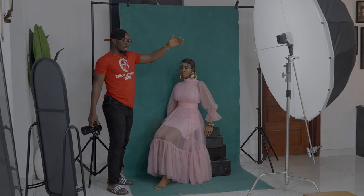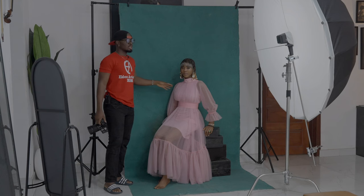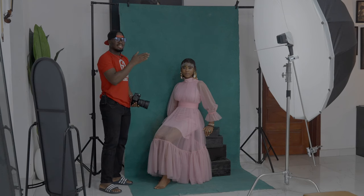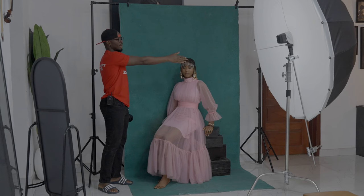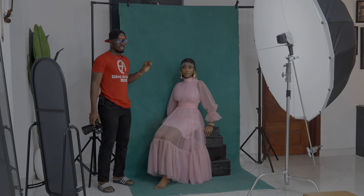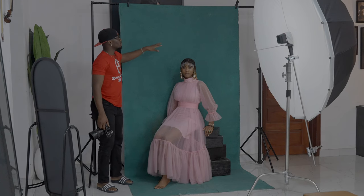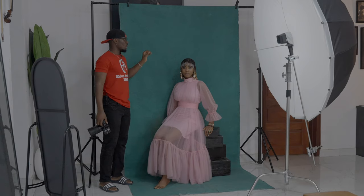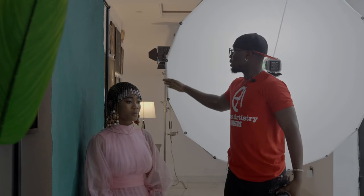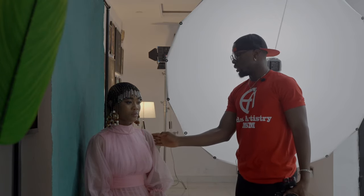Now with this parabolic — you can see it's not pointed directly at our model, but rather across the model. There's just a very tiny distance between the parabolic, the backdrop, and my model. The reason the light is set like this is because I don't want the background to be very exposed, and I also don't want the model to be very exposed either.